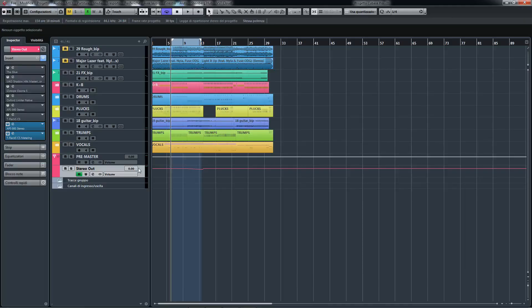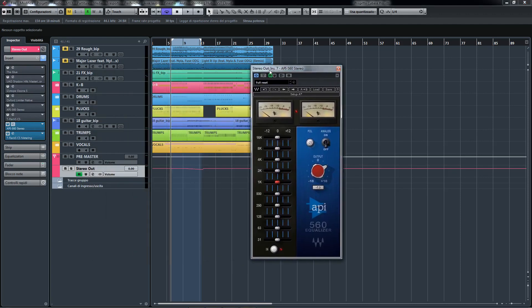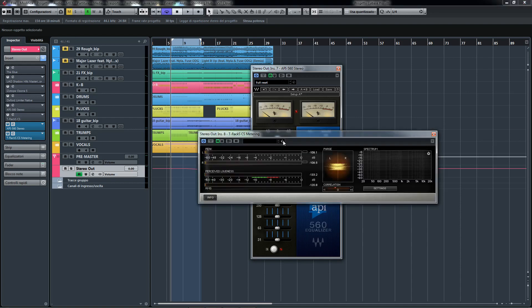The first thing I do is divide the stems into groups as I usually do. Then I put the Waves limiter on the master with the T-Rex meter to start adjusting some volumes — plus nine as usual.